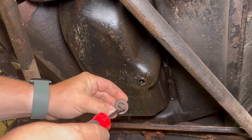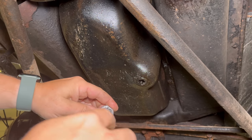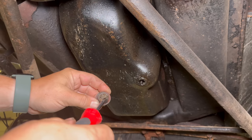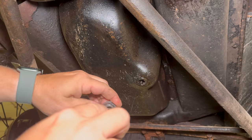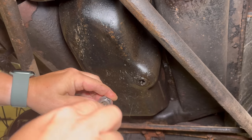This is 100-year-old engine goo inside of here. This has probably never been cleaned out before in this car's lifetime.